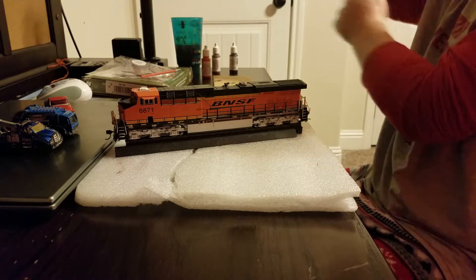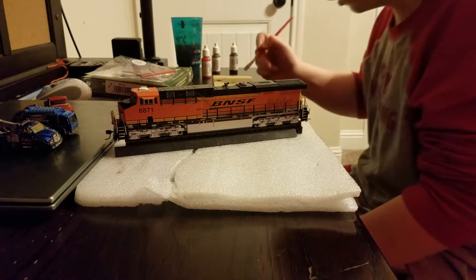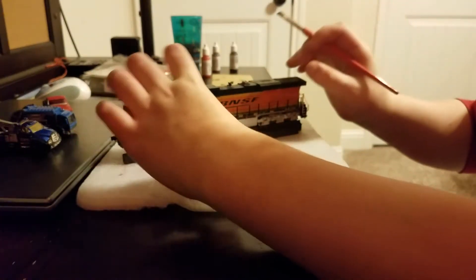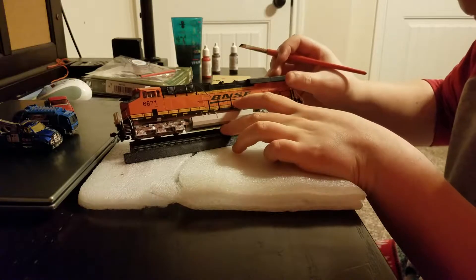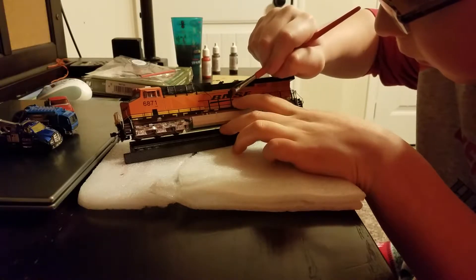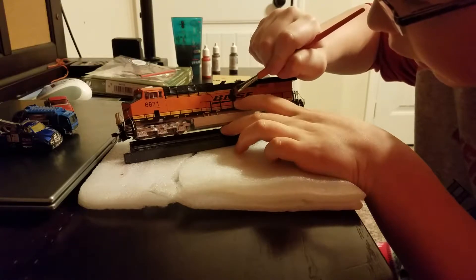I'm going to pull my sleeves up — that's why I don't get paint on my sleeves. We're going to take our brush, make sure it's clean and a little damp but not wet. Take just a little paint; if we get too much on there it's easy to take some off by dabbing it around. We're going to take our locomotive and spread a little bit over the area of the panel line, making sure to get into the panel line.